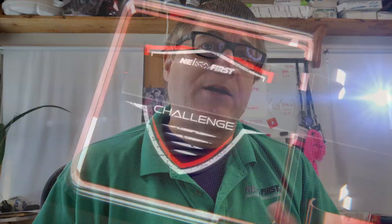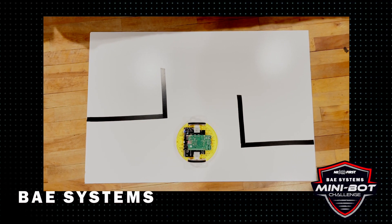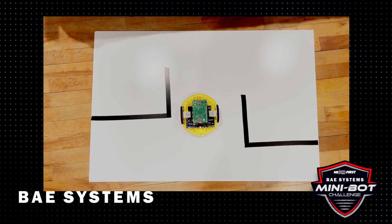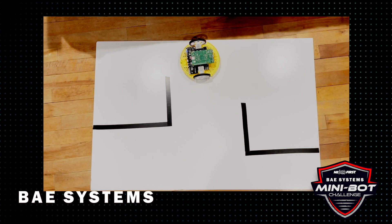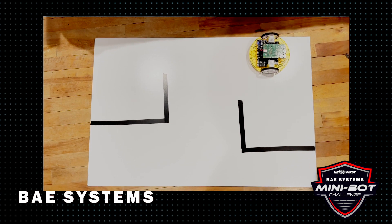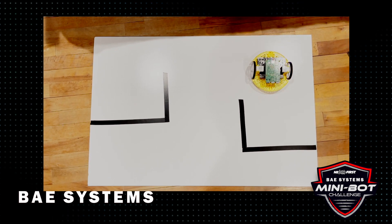The Mini Bot Challenge is a series of challenges, and the first is to drive through a maze — both autonomously and with a driver. You'll need to build a driver station, take two runs with the robot, time them, and submit those times for review. We'll be sending the robot kits in the next couple of weeks, along with details about the maze, which is small enough to do at home.